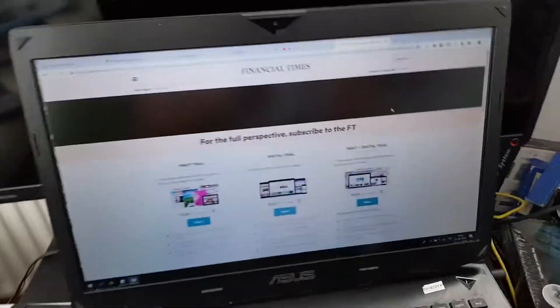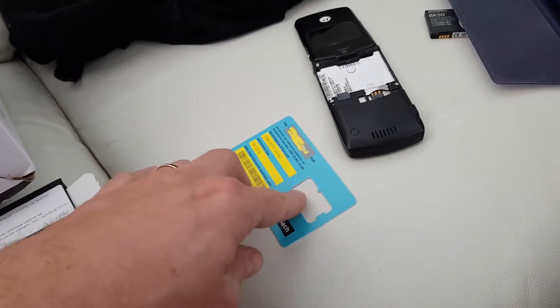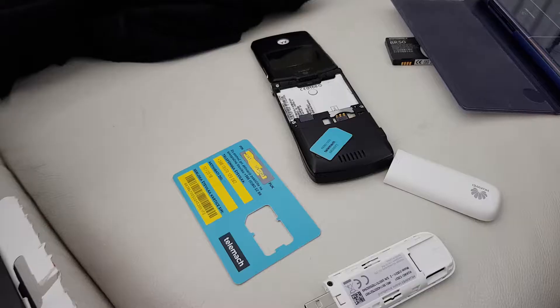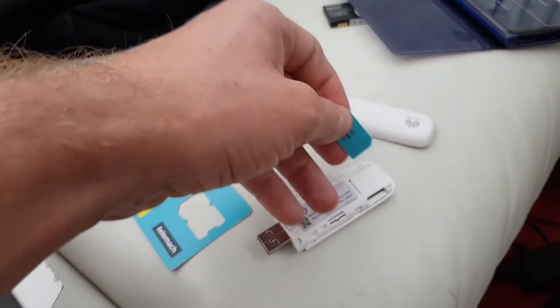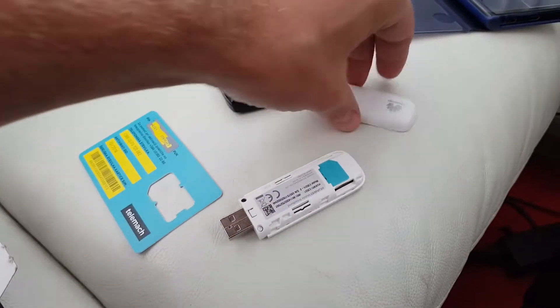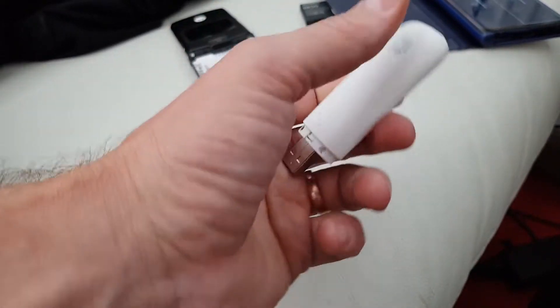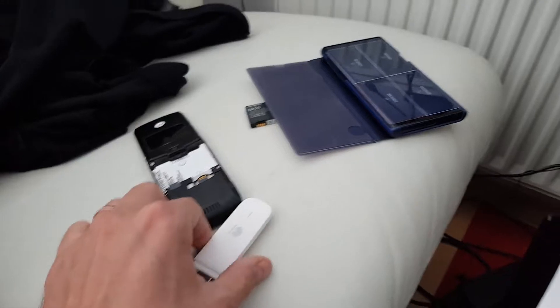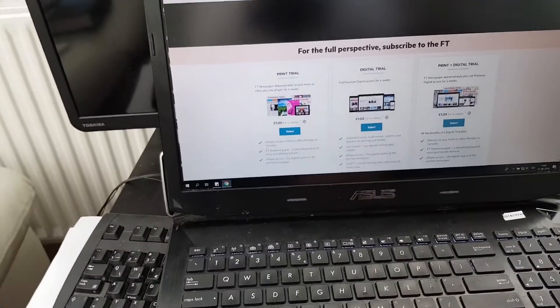What I did first was I placed the SIM into the phone to remove the PIN, then inserted it back into the dongle. Meanwhile I plug in this TP-Link device.